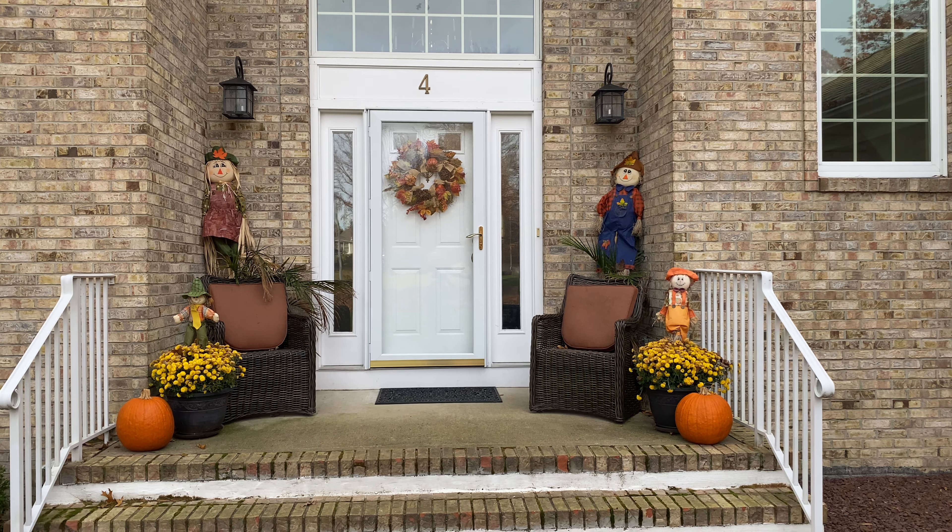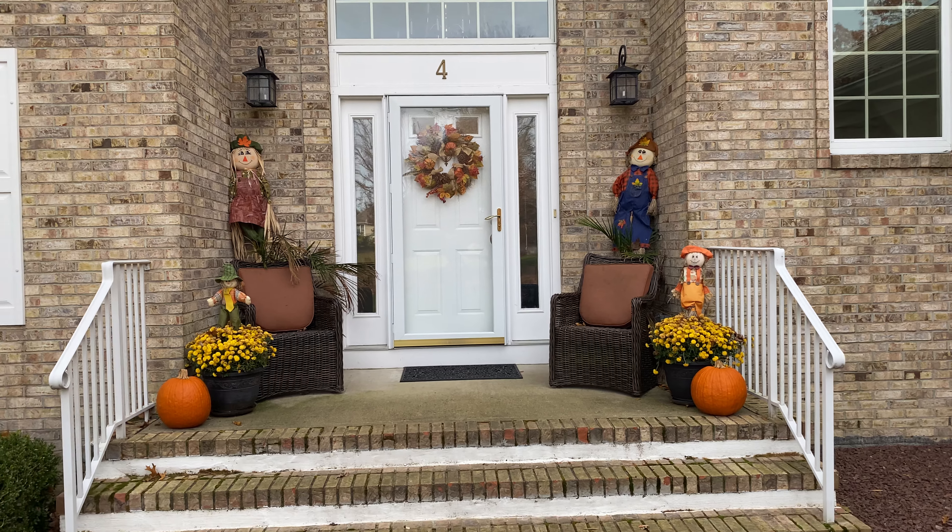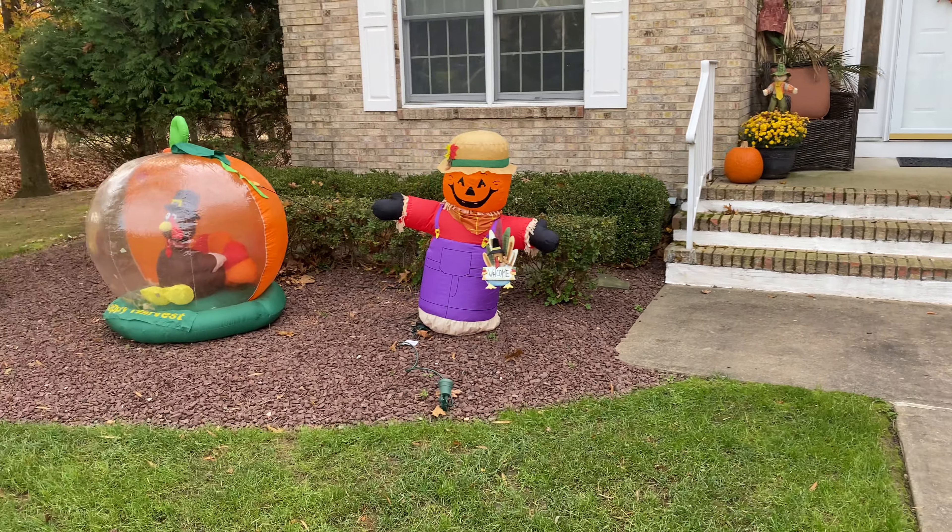And although this is not inflatable related, on our porch we have some scarecrows, mums, pumpkins, and a nice fall wreath.